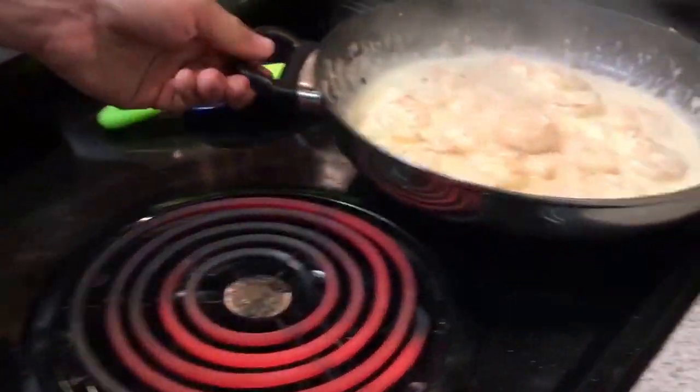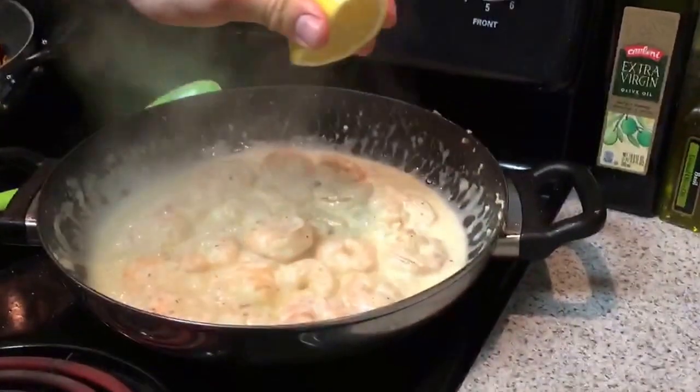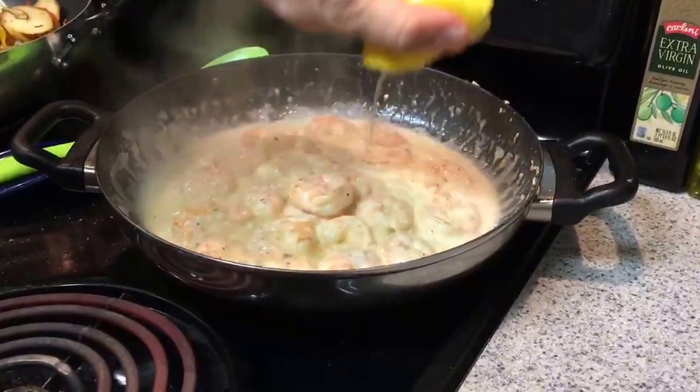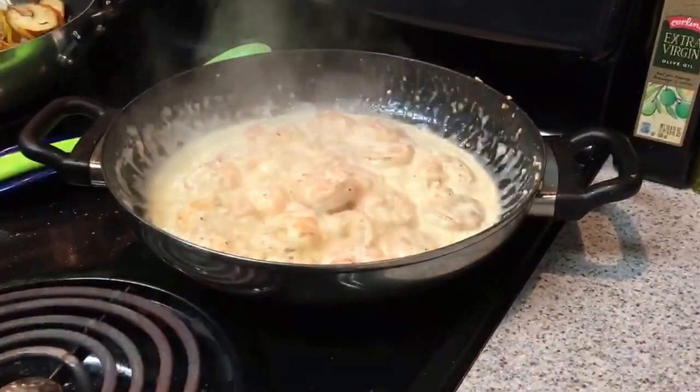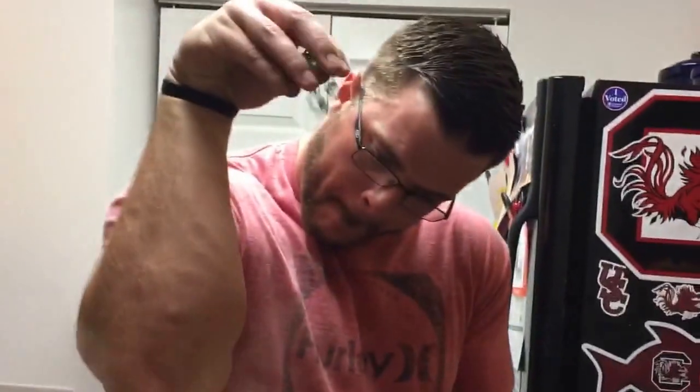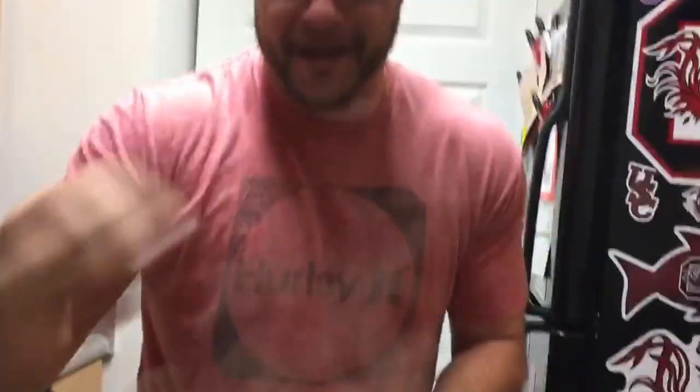We can go ahead and move it off the heat. I'm going to add some fresh lemon — just squeezing half a lemon fresh into it. And then we can be like that salt guy you guys have seen on the internet. Green onions.